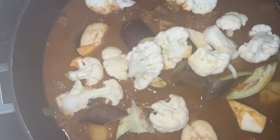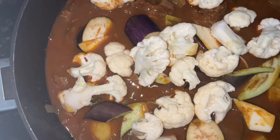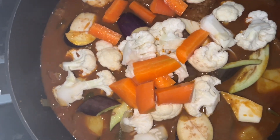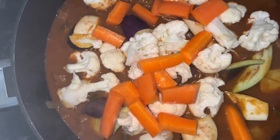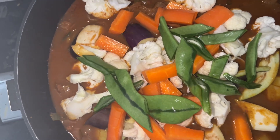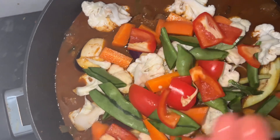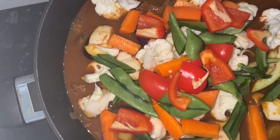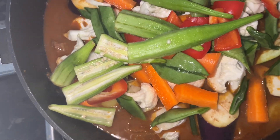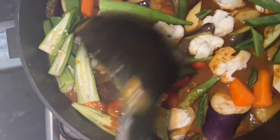Then we are going to add the carrot pieces, and then we are adding the beans. You don't need to use a lot — just a little by little. We are adding the red capsicum pieces. And of course we love the okra. I am smiling because a lot of people don't like the okra.